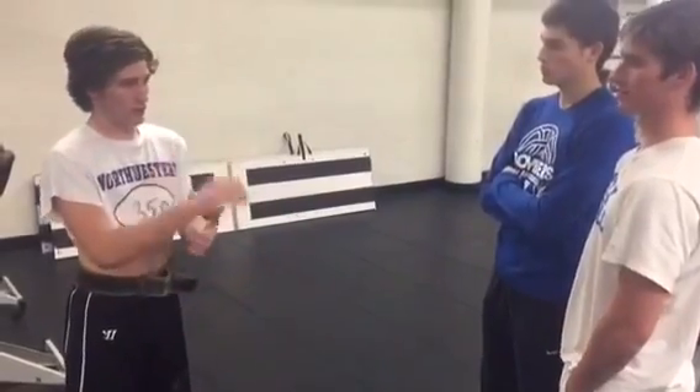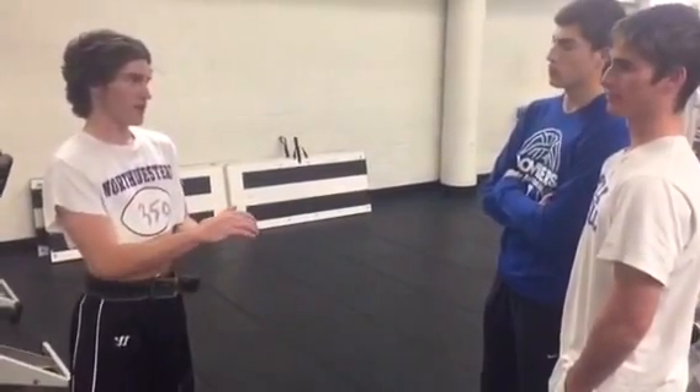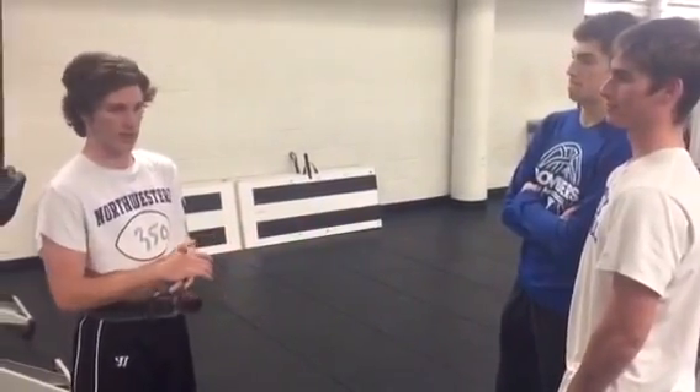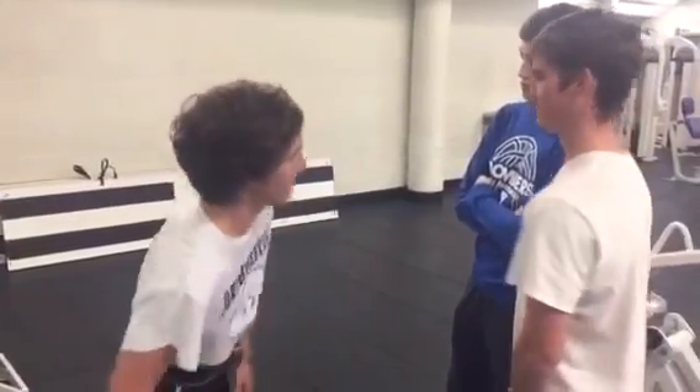Boys, I've showed you how to do pull-ups, bench press, and curls. If you guys keep doing what you're doing and what I taught you, you should be well on your way to your spring break body. It's only five months away. Now make sure you guys get your shakes from Coach. Get outta here.